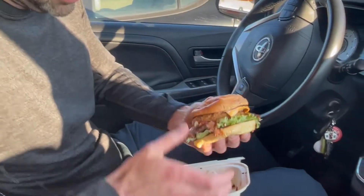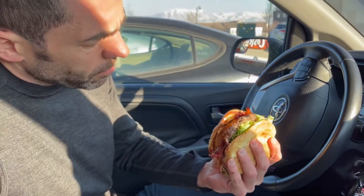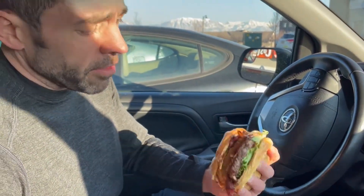So the bun is nice and yellow. Looks like a potato bun. Kind of a Hawaiian theme inside, as you saw.